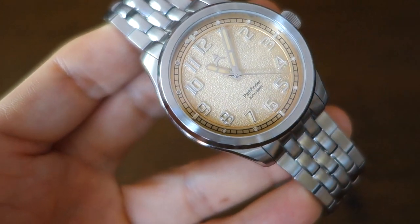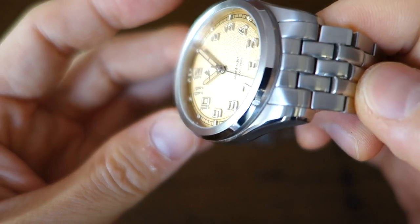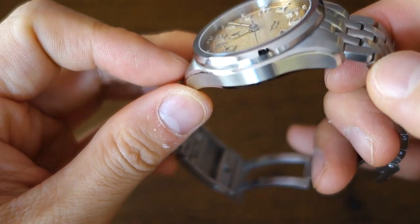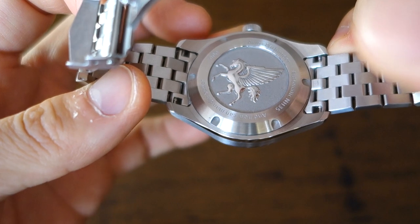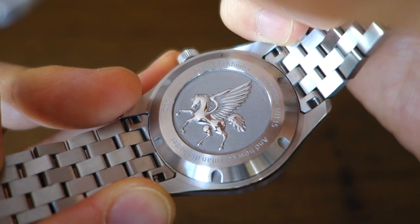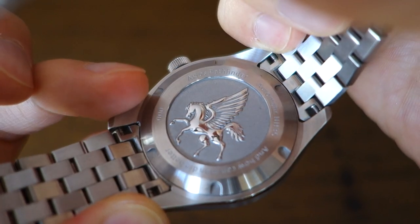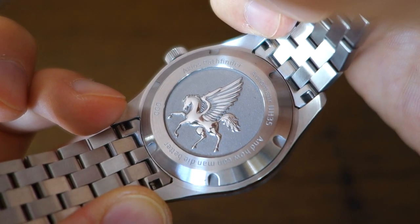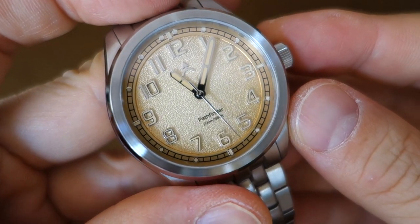In terms of finishing, the bezel has brushing at the top transitioning to a nice polish at the side. There's longitudinal brushing on the top surface of the lugs and most of the bracelet, with horizontal brushing on the sides. There's a nicely done polished bevel on the case, then circular brushing at the bottom — including on the solid screw-down case back, which features a pretty nice Pegasus motif, a symbol of the airborne unit this watch is inspired by. It's a field watch with aviator inspiration and a screw-down crown giving a solid 200 meters water resistance rating.